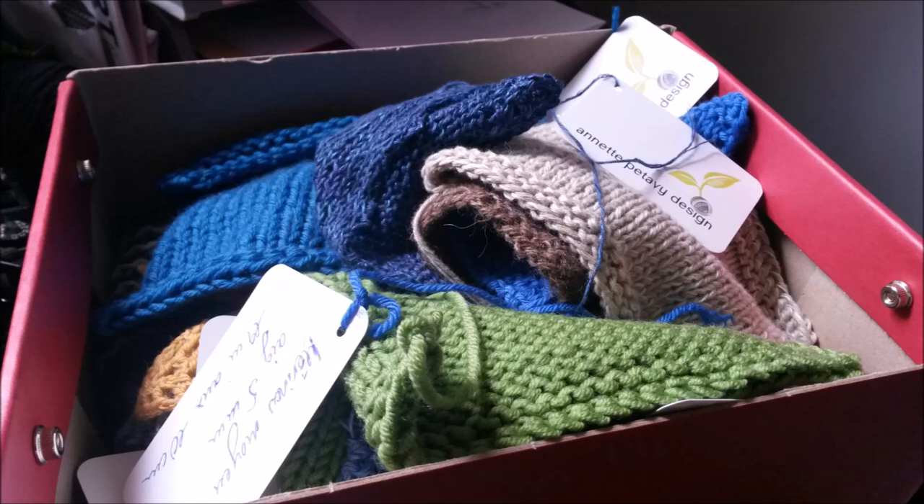Bonjour et bienvenue à Mon Crochet et moi, épisode 40. Je m'appelle Annette Petavie et vous me trouvez sur le web à mon site www.annettepetavie.com. Vous pouvez me joindre par mail à annette@annettepetavie.com et vous trouverez des liens au sujet évoqué dans cet épisode sur mon blog. Je suis aussi sur Facebook avec mon compte personnel à mon nom et ma page Annette Petavie Design, et si vous êtes sur Instagram, j'y suis aussi.